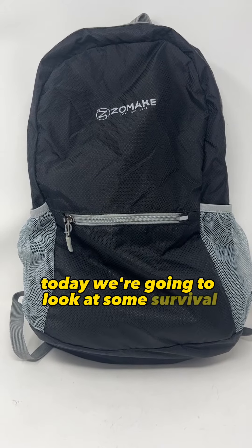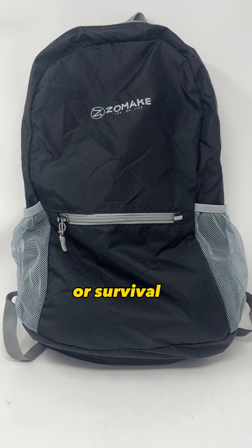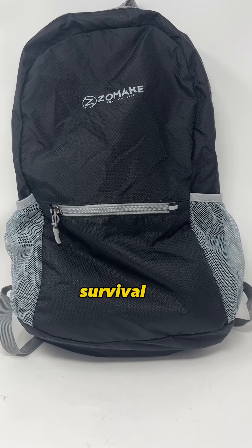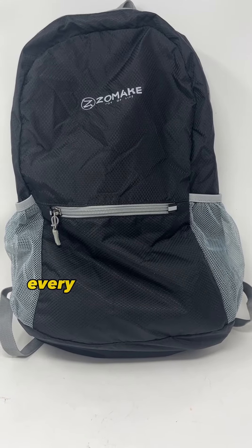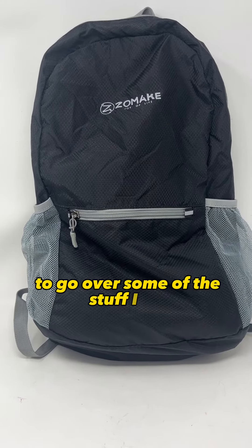All right guys, today we're going to look at some survival water filters that would be great additions to your bug out bag or survival kit. I have many vehicle emergency kits, bug out bags, survival kits and get home bags. Every single one of them has a water filter, so I thought it would be a good idea to go over some of the stuff I use.